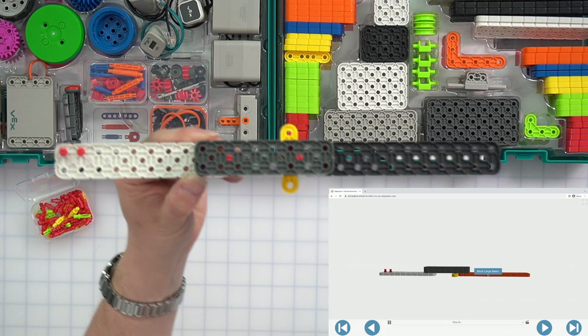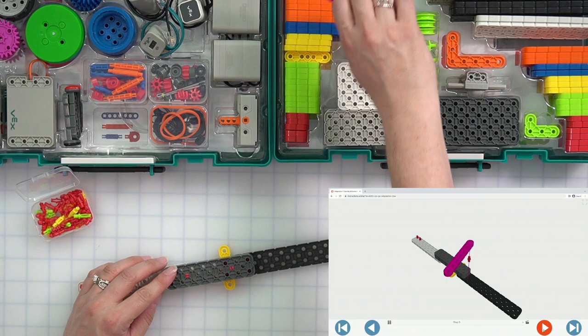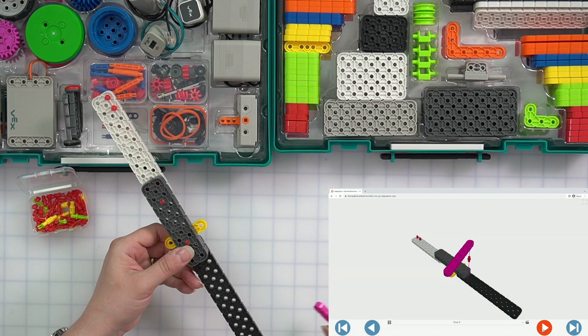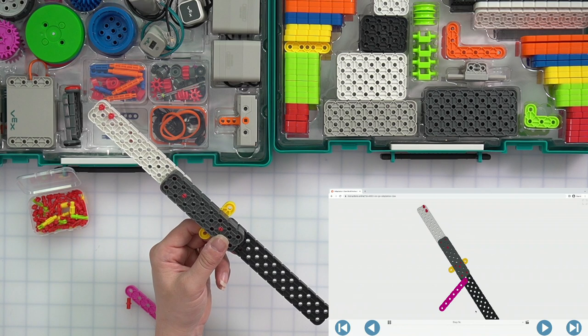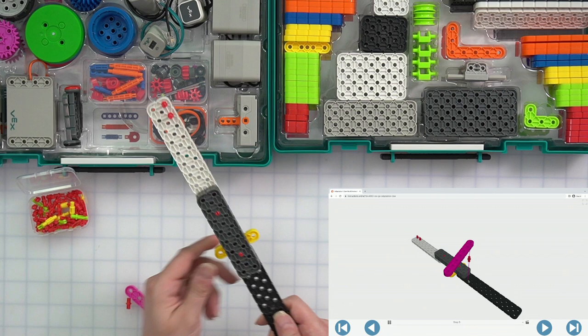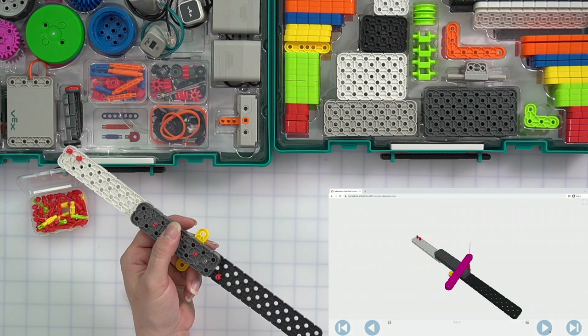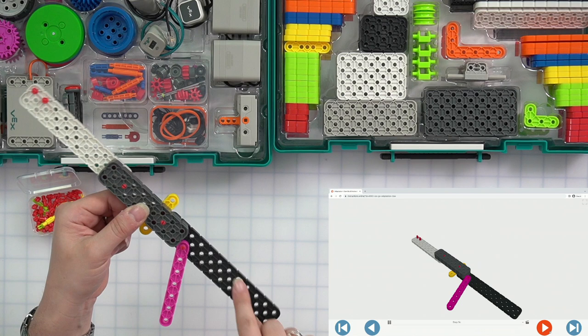Next step, we need a pink beam and one pin. We want to put our pin exactly in the hole right next to where these gray beams meet. Then our pink beam is going to go right on top of it in the very last hole. When we hold it up, it should kind of look almost like a number seven. You'll notice this has a little bit of movement — giving you a little hint to how this is going to work.